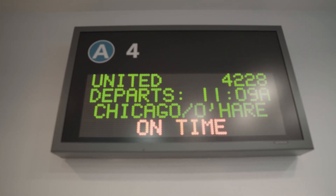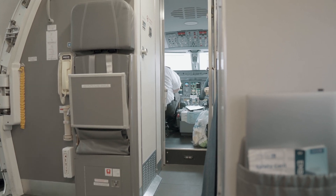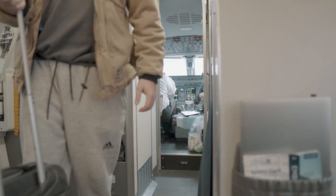Ladies and gentlemen, may I have your attention please as we go through the following safety instructions. The captain has turned on the seatbelt light. Please take your seat and fasten your seatbelts. Thank you and enjoy your flight.